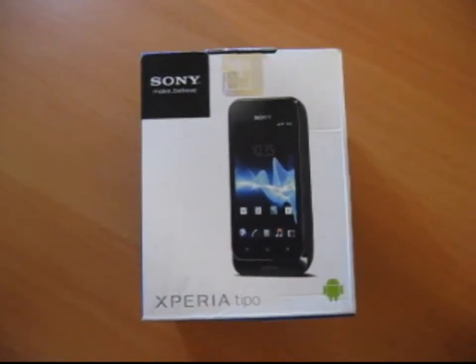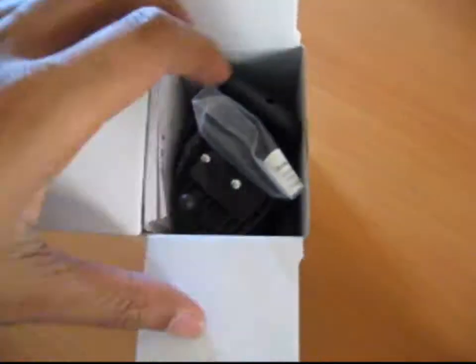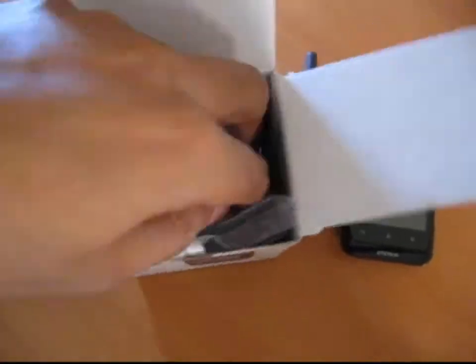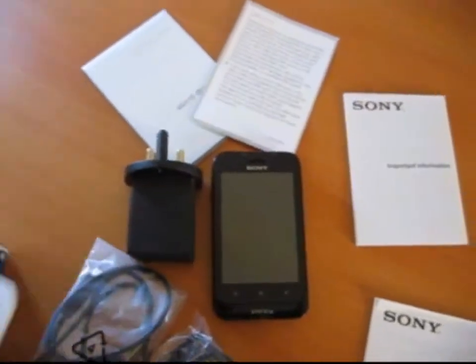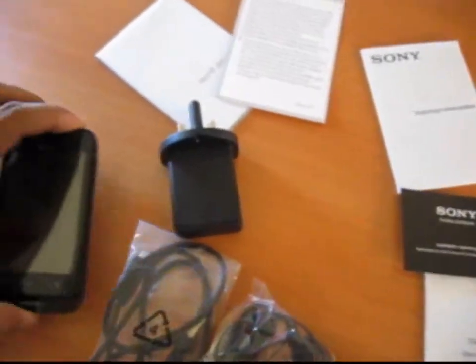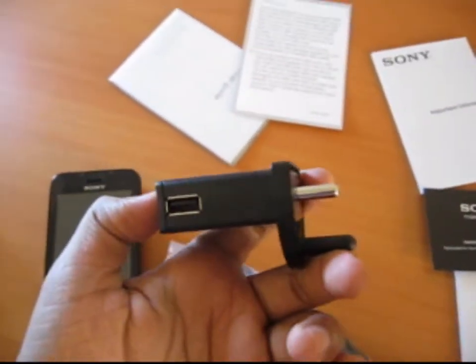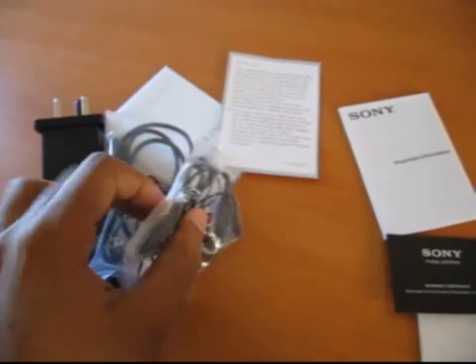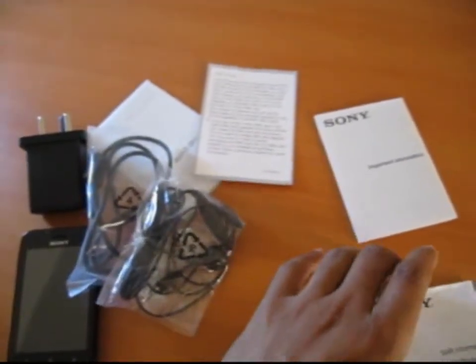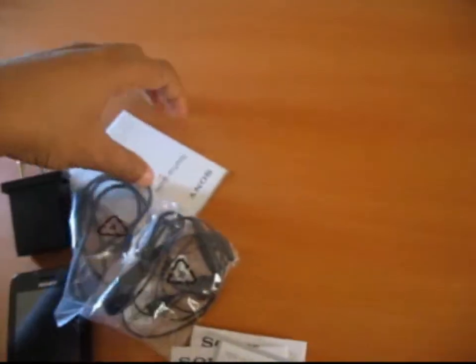Let's unpack it and see what comes in the package. Here comes our device, and this is the charger. You can connect your USB data cable to the device. This is the USB cable, and we also got a headset, warranty card, user manual, and a setup guide.